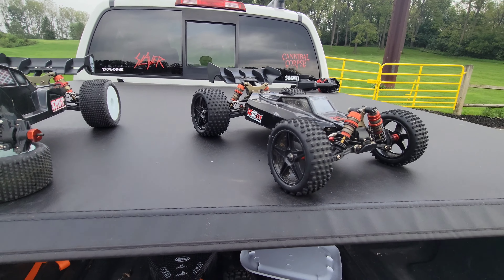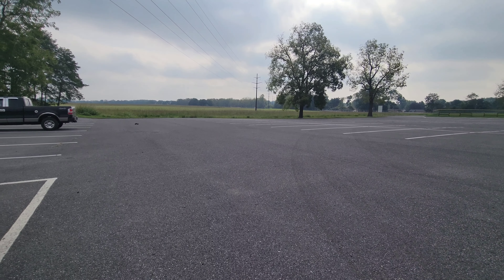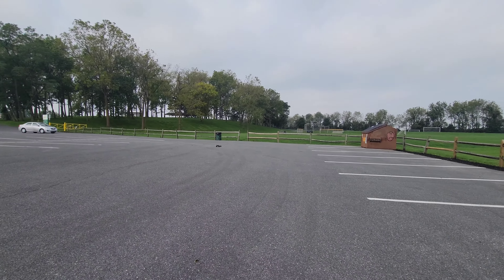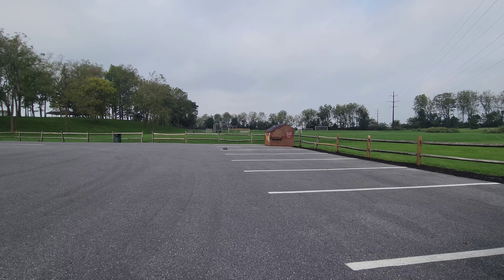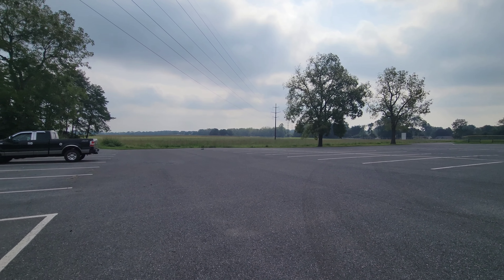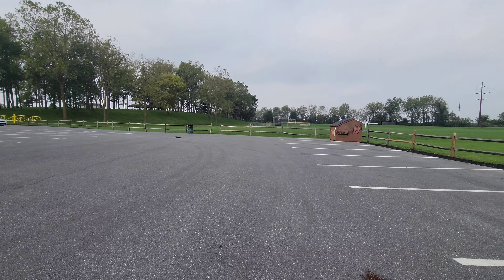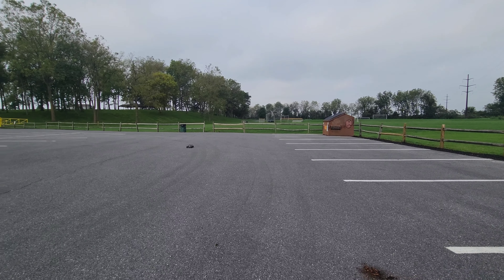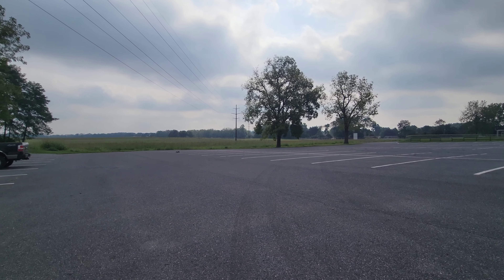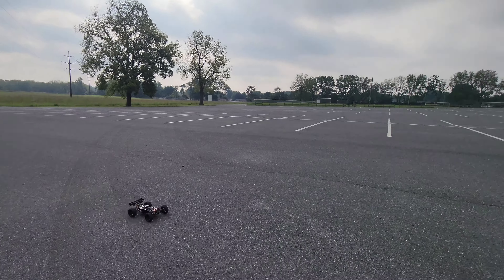So I guess we'll get the buggy out. It's obvious this buggy definitely does better on the road. Is that tire loose too? Maybe not. We're just gonna run it. This buggy definitely does better on the road.